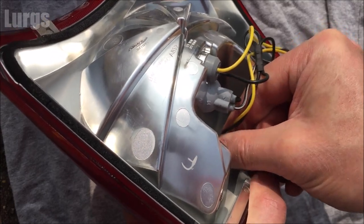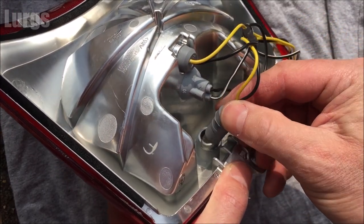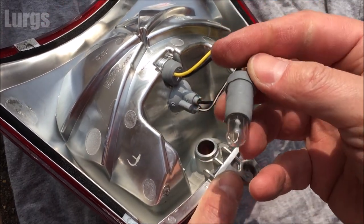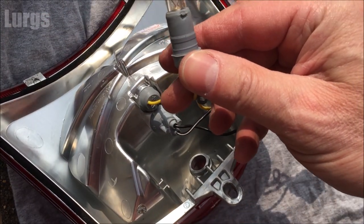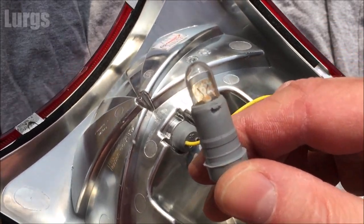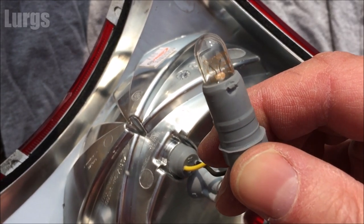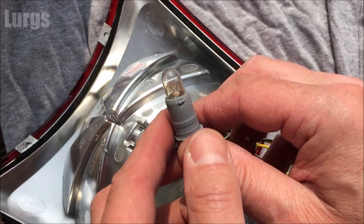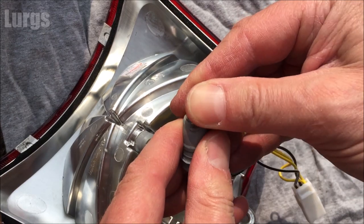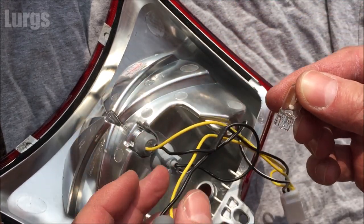All you do is grip it with your fingers, give it a wiggle, and then just start pulling it out. It's got some ribs on the rubber just to hold it in, and there we go — it's already out. Then to remove the capless bulb, you literally just pull it out. This isn't a screw thread or anything, you just pull it out of the housing, and there we go.